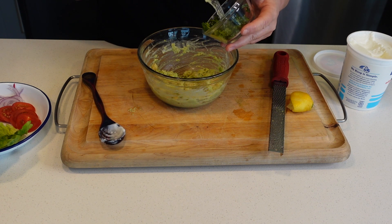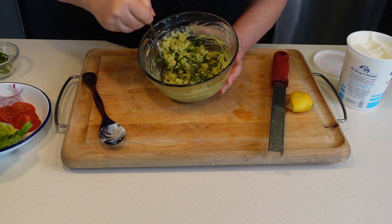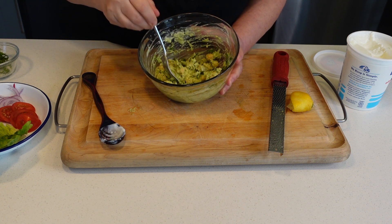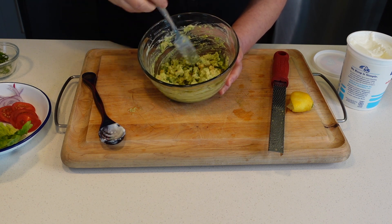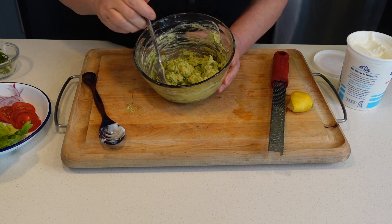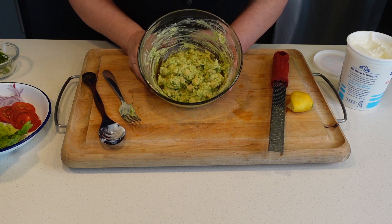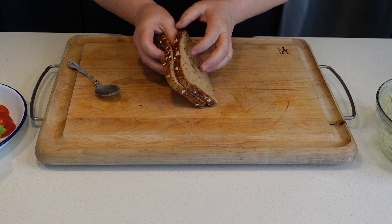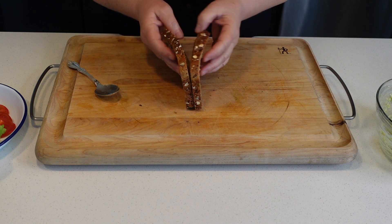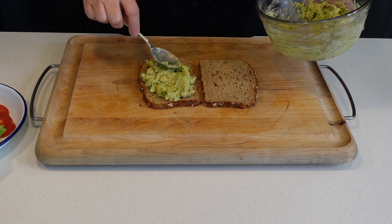Add about a tablespoon of chopped cilantro — you can also use parsley if you hate cilantro. This is a delicious, super healthy salad. Taste for salt — yummy! Now I'm going to make my sandwich. I'm using a whole grain seeded bread; use whatever bread you want.